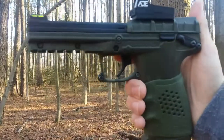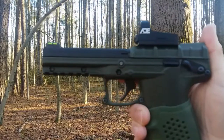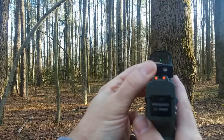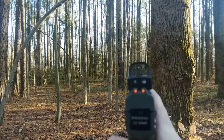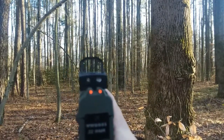Okay, let's be safe and remove the magazine. We've got the safety on. Let's turn off the sight. Let's go ahead and rack the slide. And we're ready to go. Quick and easy.